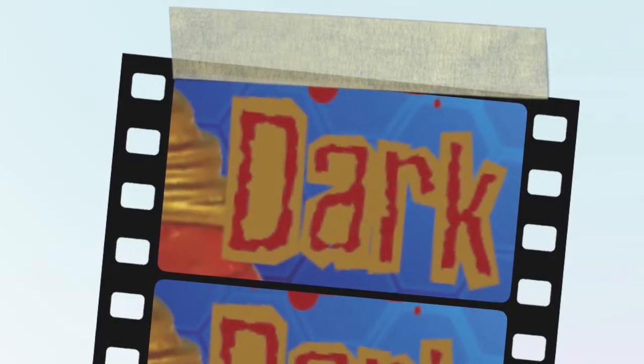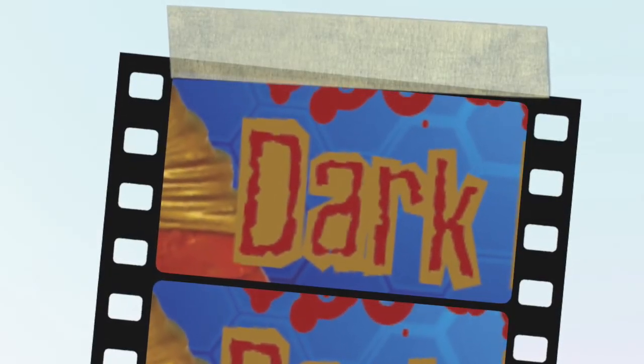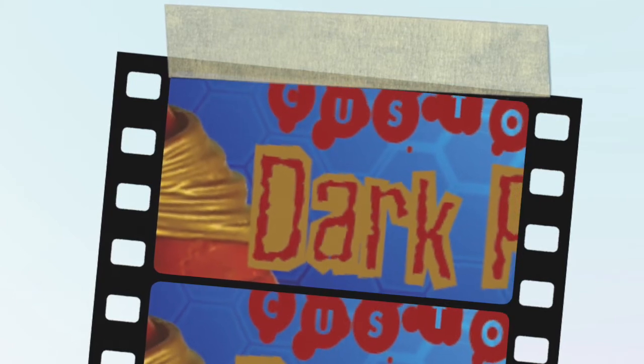Yo, I just got back from hunting figures, shopping bags, crazy finds.